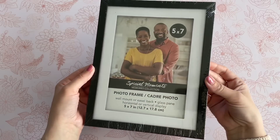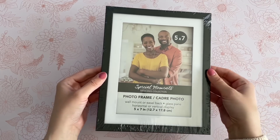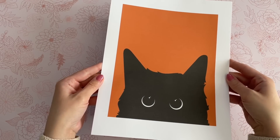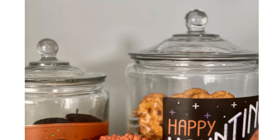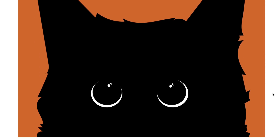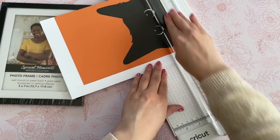Next up is the easiest two-minute DIY. All you need from Dollar Tree is one of these frames. The next thing you need is a free printable — you can find these on my blog. I actually have four for you, so click the link in the video description box below and it'll bring you to my blog. Scroll down to the bottom where it says free printables, click the link, and you'll see all four. Each photo represents a different Halloween character — we have a cat, a ghost, Frankenstein's monster, and a jack-o-lantern.